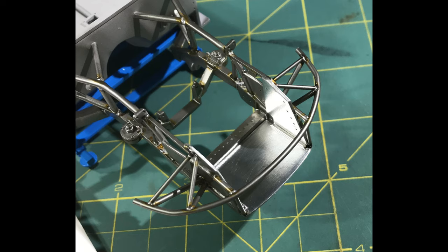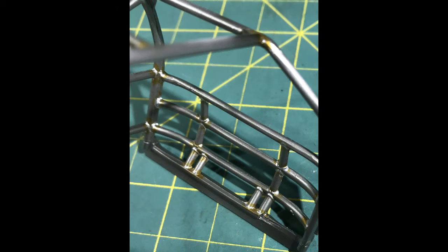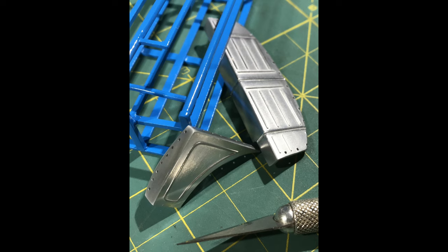I like to use that matte finish bare metal foil in a lot of areas. It really gives a really good effect. The buffing metalizers from Testers are soon going to be gone with the Model Master line being taken out. And that's kind of a shame because I still use and still like those quite a bit.